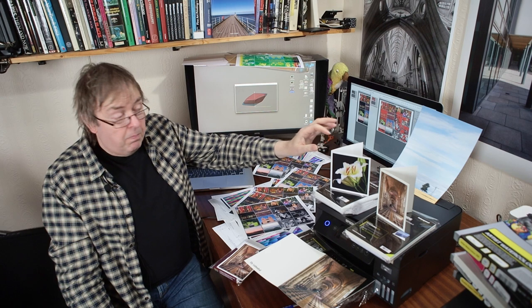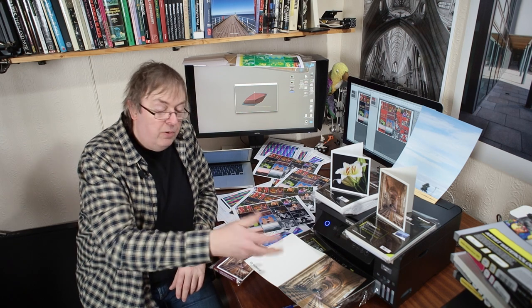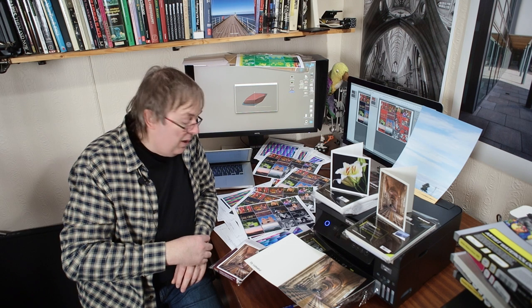If you want to print on matte papers, cards on matte papers — maybe with borders, maybe not, depending on the paper size — then this printer will work great. But if you're looking for nice glossy photo prints, it just doesn't work on three inks particularly well.